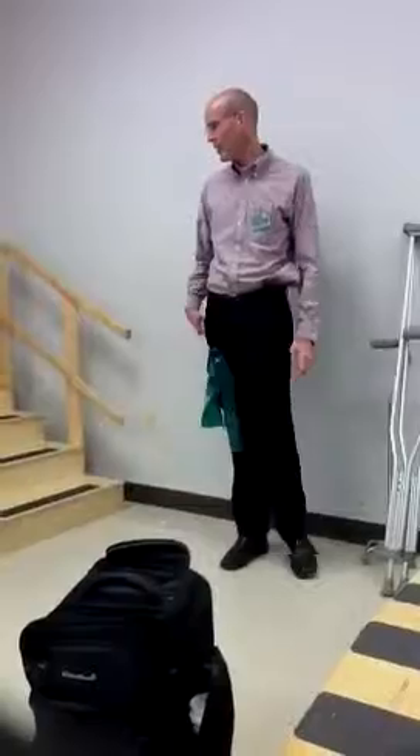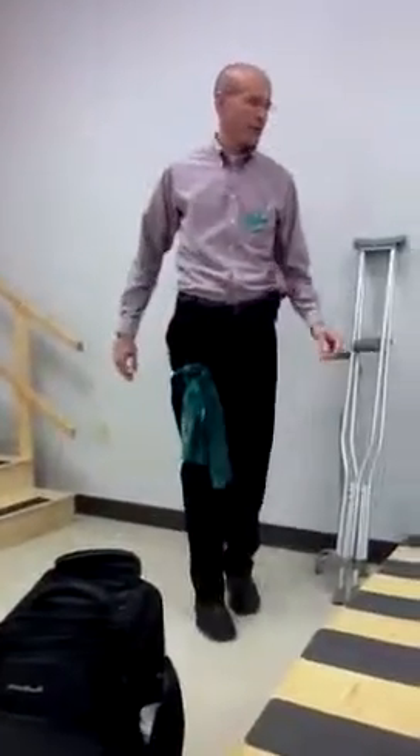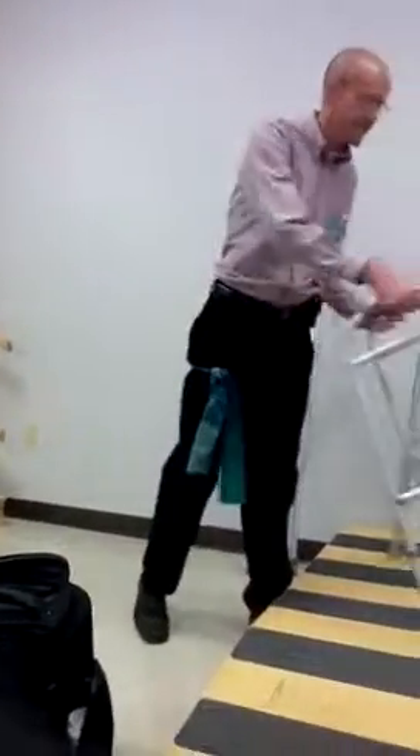So canes and crutches — pretty straightforward on the stairs. This is what's tricky right here. I don't know — what is this supposed to be?